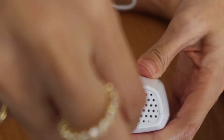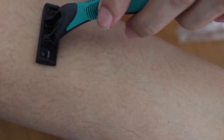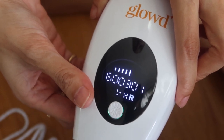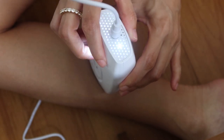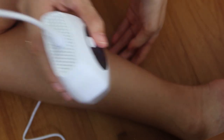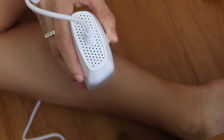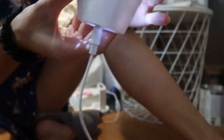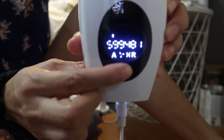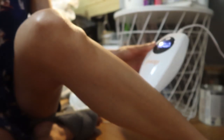How to use: simply plug in the device to begin treatment. Step 1: remove any excess hair by shaving the area before treatment. Step 2: turn on the device and select your preferred intensity. Step 3: in manual mode, align the device close to your skin at a 90-degree angle and press the button to flash, then glide to the next area and press again. In auto mode, align at 90 degrees, press the button for about 3 seconds to activate auto mode, then glide and let the machine do the flashing.